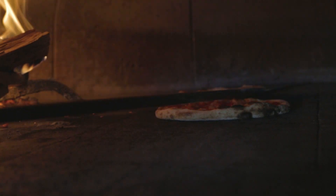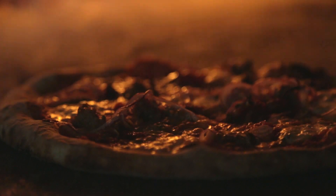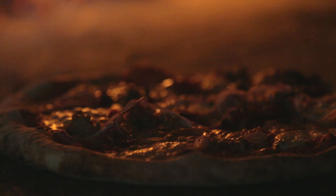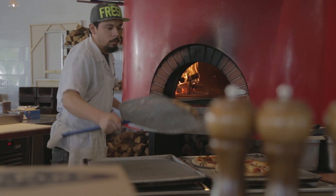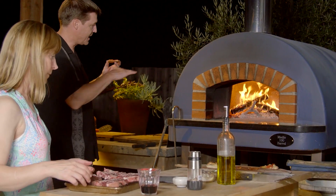What this gives our clients is the guarantee of deep, consistent, long-lasting heat for high production needs, whether it's in a pizzeria needing to do 500 pizzas on a Saturday night or the homeowner entertaining in their backyard.